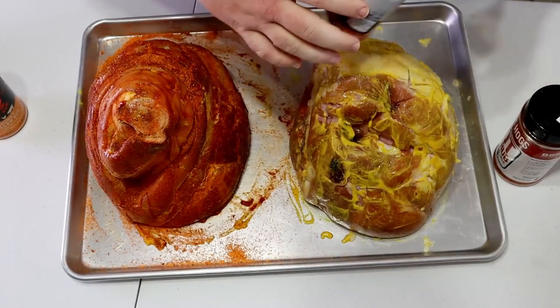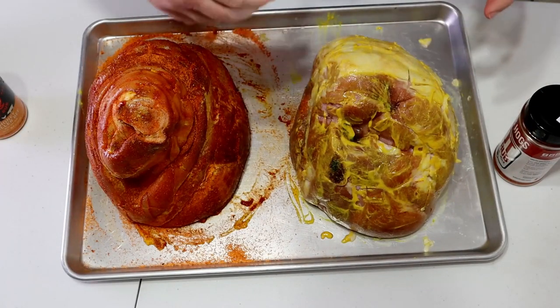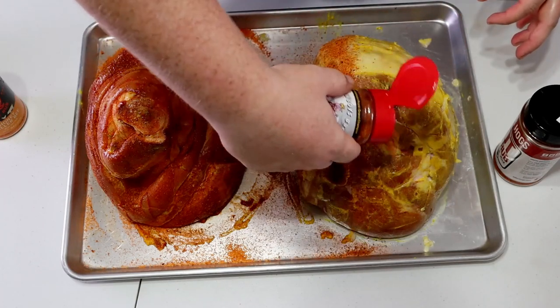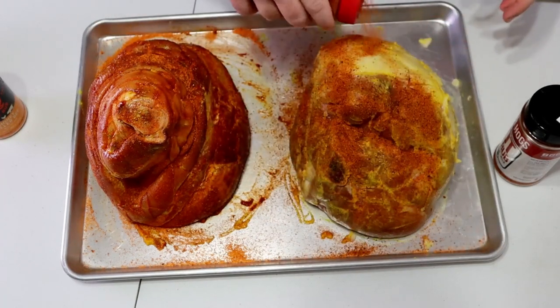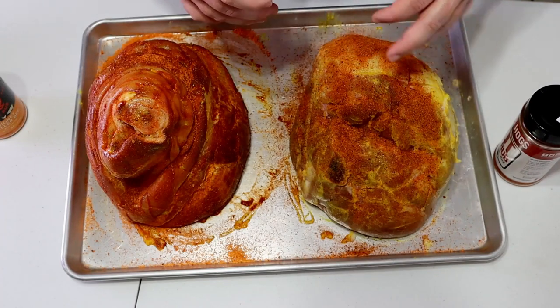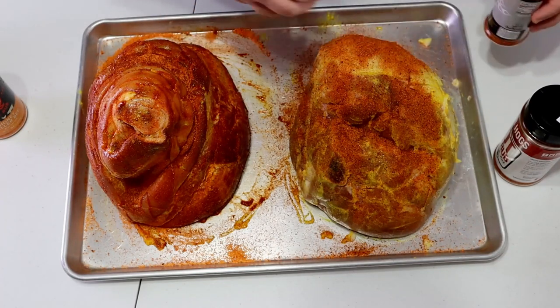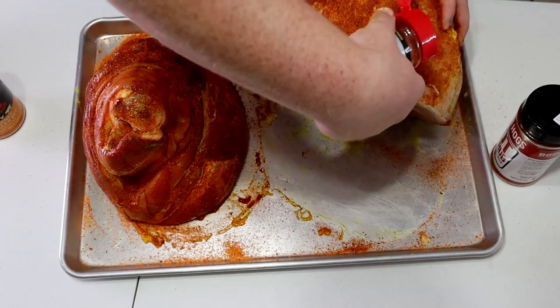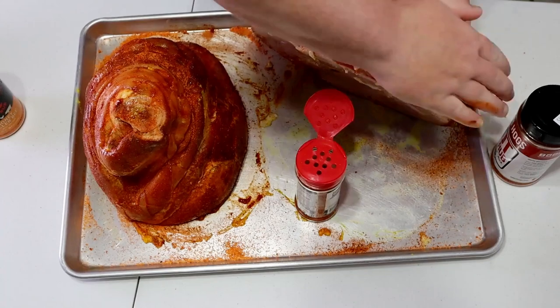You don't have to have any of these specific rubs for this recipe — you can use any of your favorite pork rubs. They'll all work pretty good. It doesn't take much to get these hams tasting good. If you don't have a pork rub, you can look one up online — they're really easy to make. And if you make your own, you can set the flavor profile exactly how you like it, so you get the taste you want every single time.